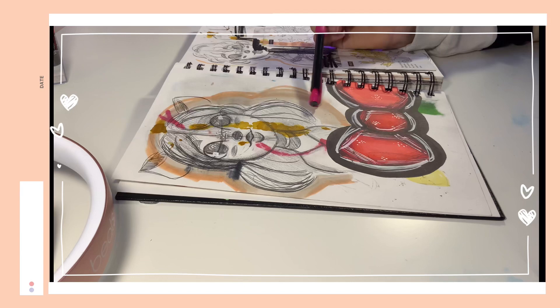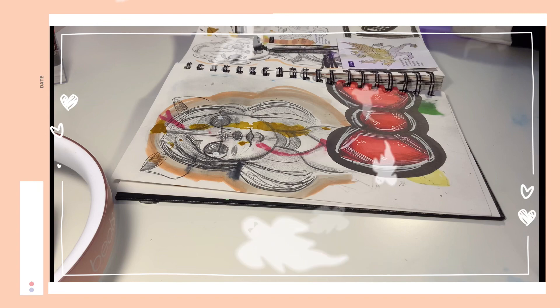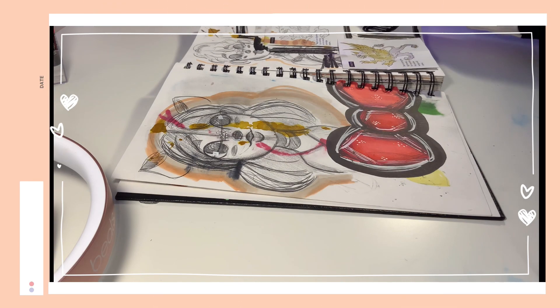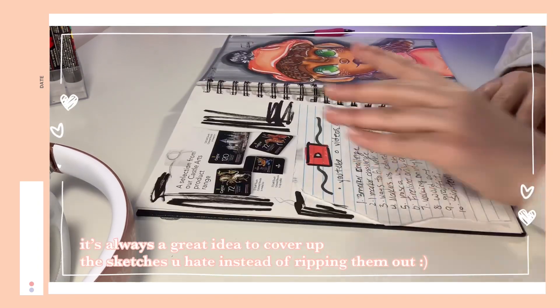After that I got out of art block after about two months, which was great. Over here I have a sketch that at the time I really didn't like, but honestly there's something about it that I really like now — maybe it's the glitter that got on it, I really don't know where the glitter came from either. And here I just have a bow and some things covering up a sketch I don't like.